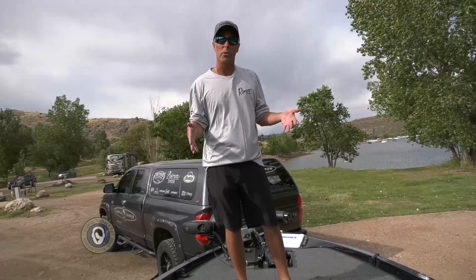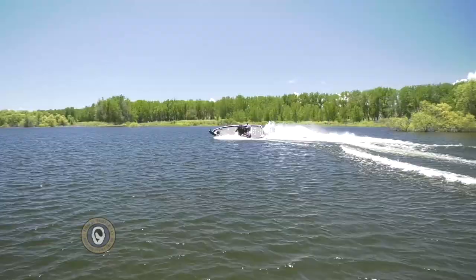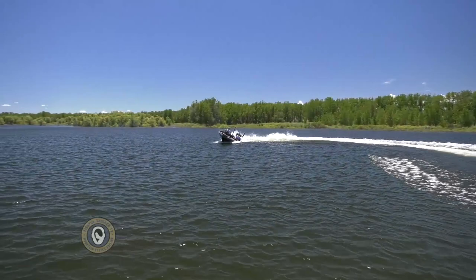One of my favorite things about the 521L is the fact that it will carve a vicious turn. When you get the right combination of jack plate and trim, this boat will turn really, really well and it makes it a fun boat to drive. It's incredibly stable at any speed you're going to drive it.